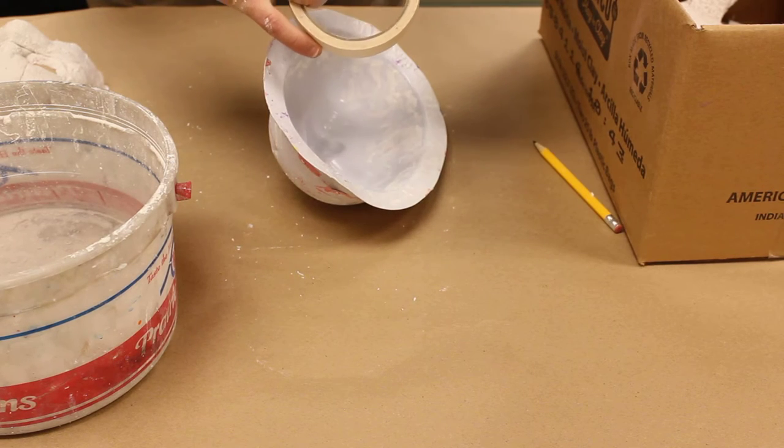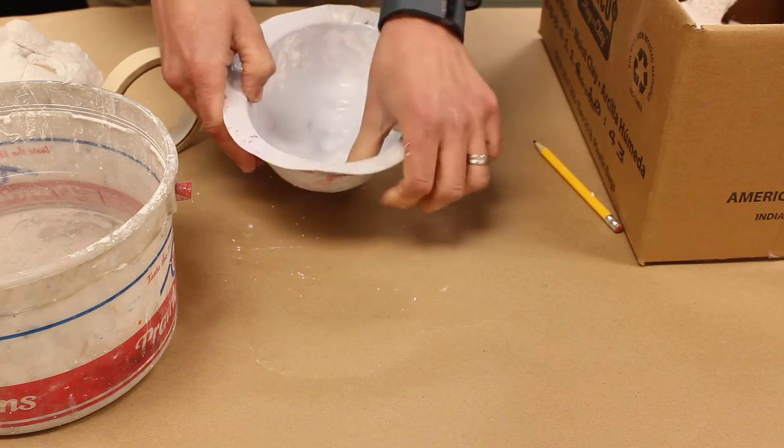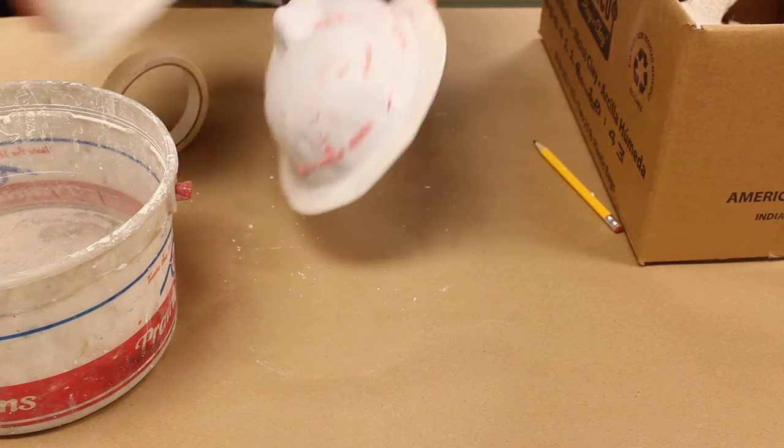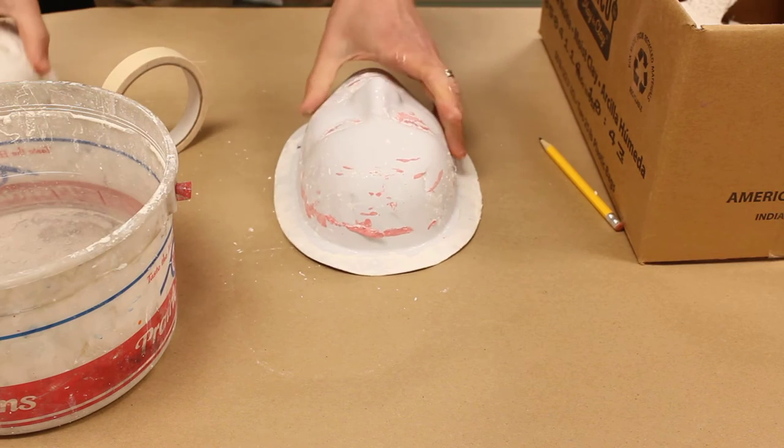Take the tape and put it on the inside, so that when we pull your mask off we can put the tape on the inside and we know who made what.